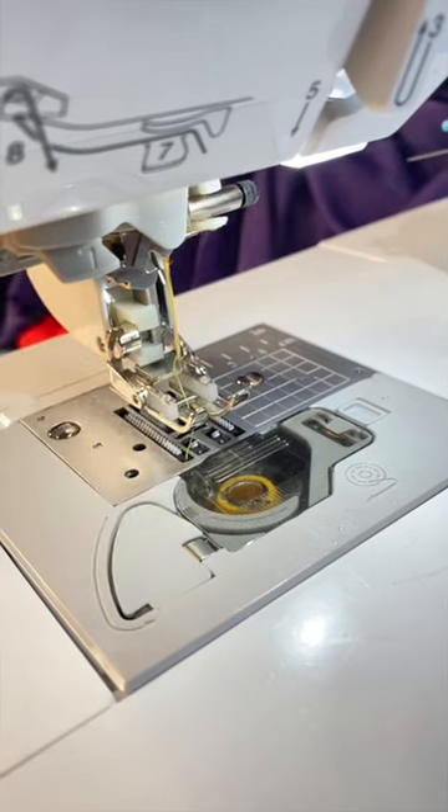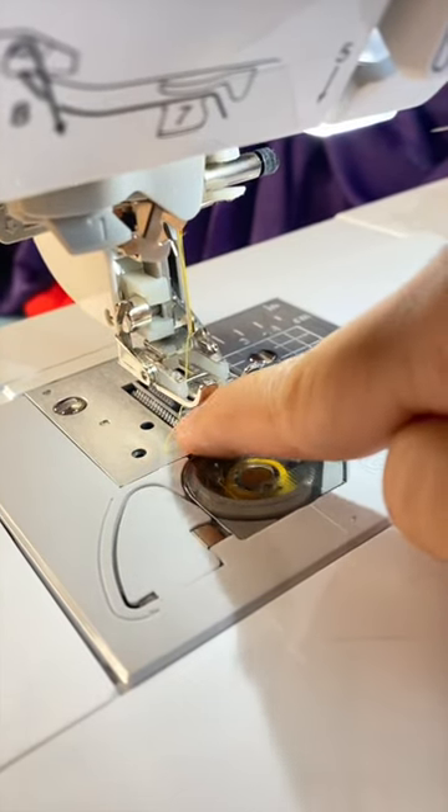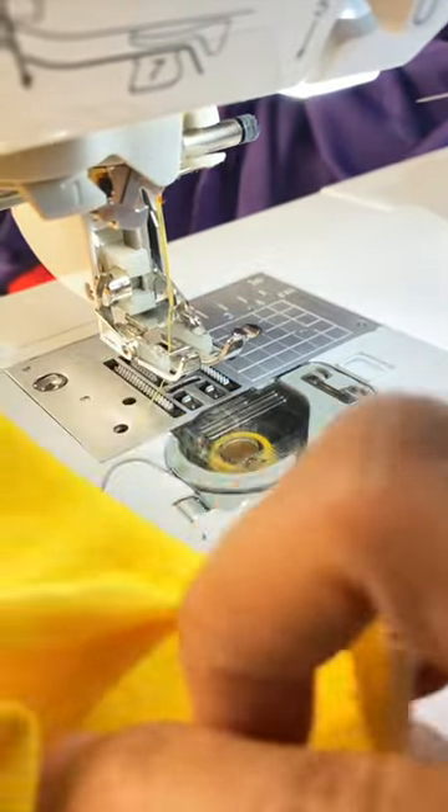The cool thing is that even though the thread is cut short, I don't have to pull it out long to prevent it from pulling out of the needle when I start sewing. I can just start sewing again and have no problems.